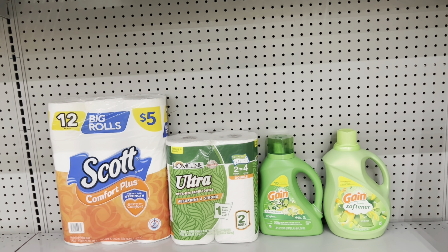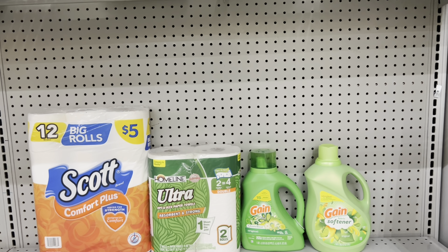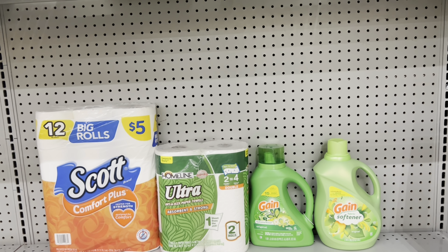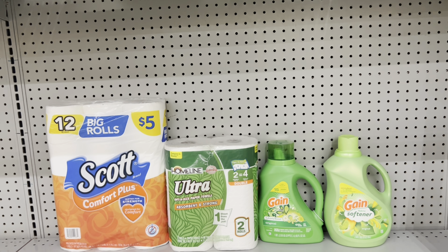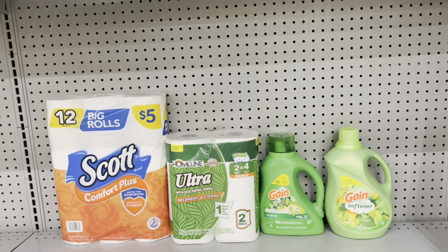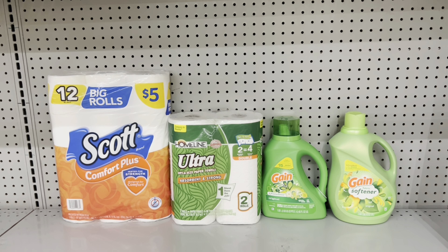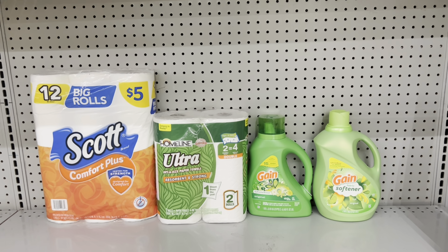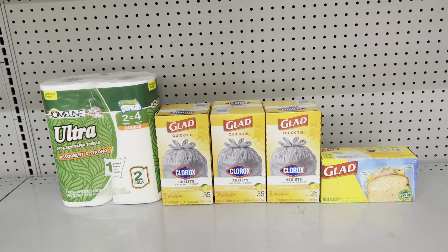Here's a nice deal: pick up two Scott six-roll tissues at $3.35 each and use the $2.30 off of two digital; pick up the Home Line paper towels at $3.75 and use the $1 digital; pick up two Gain products — one liquid detergent or Flings at $7.50 with a $2 digital, and one Gain fabric softener, dryer sheets, or Firework beads at $7.50 with the separate $2 digital. This brings you to $25.45 and after all coupons you pay just $13.15 before tax.